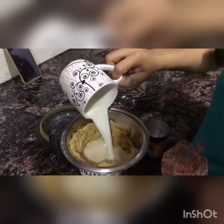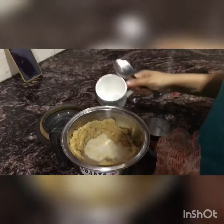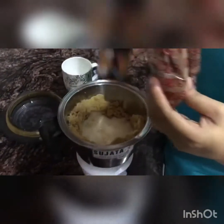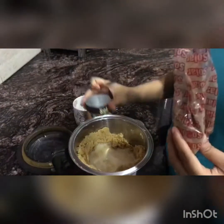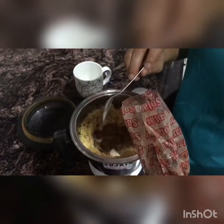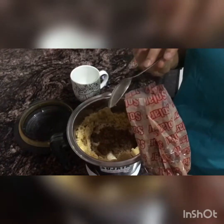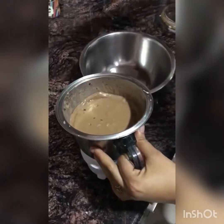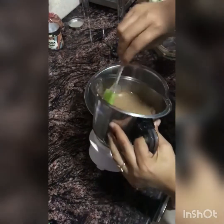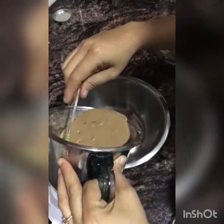Then I am adding 1 cup of milk — if you need more consistency, you can add more. I am using cocoa powder because I wanted that chocolatey color. I added cocoa powder so sugar was a little bit less, but if you are using sweet biscuits, you don't need to add extra sugar.